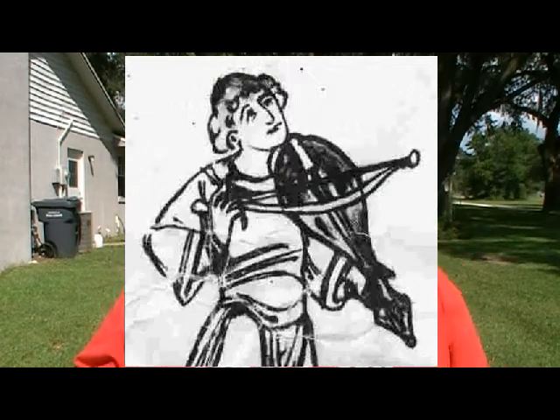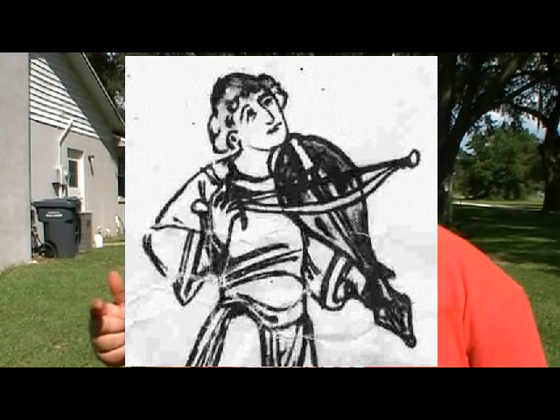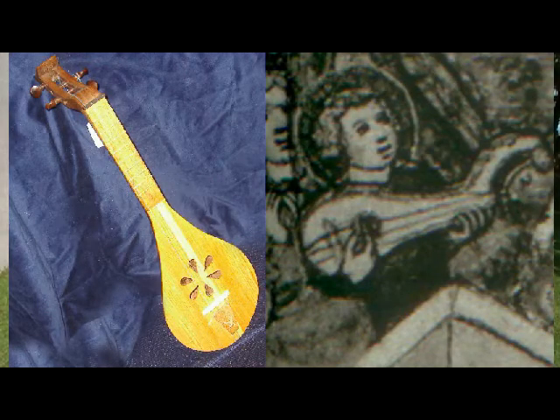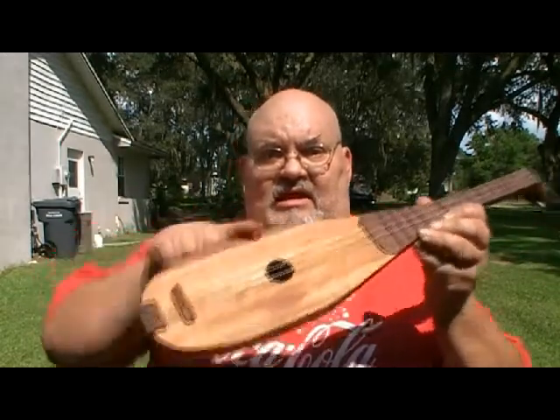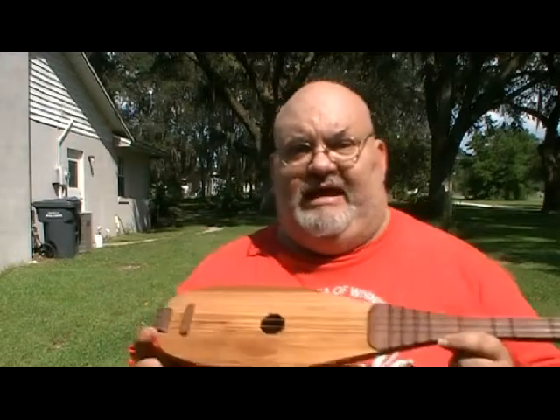Two weeks ago I showed you my Rebec project, and this week I'm going to show you its kid brother — the Gitterne. The Gitterne is an instrument that came from roughly the same time period, the late Middle Ages, 13th and 14th century. It has a lot in common with the Rebec as far as construction, except that the Gitterne is the predecessor to the Lute and Mandolin family.